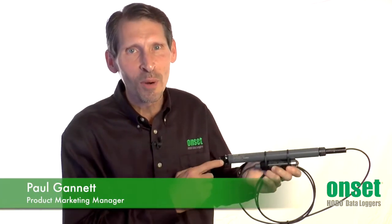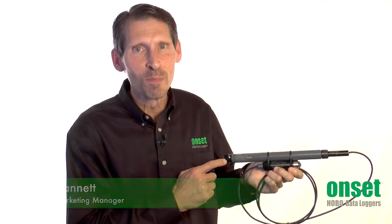Hi, I'm Paul Gannett, Product Marketing Manager for Onset's Environmental Monitoring Products. Today I'm going to give you a brief overview of our Hobo MX Water Level Loggers.